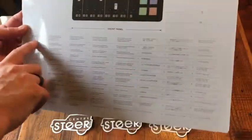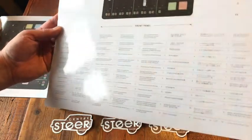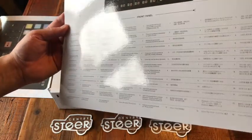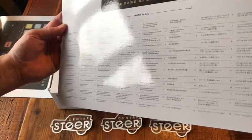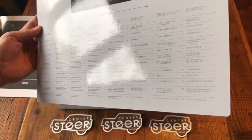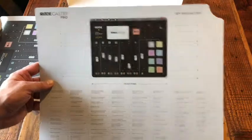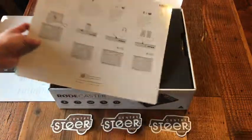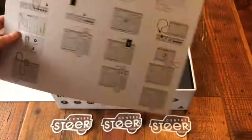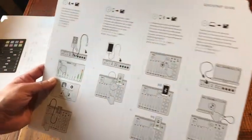The card appears to be in eight languages — I'm going to guess English, German, French, Spanish, Italian, and then Japanese, Chinese, and Korean. That's the front panel card telling you what the different things do. This other one is the quick start guide — it's fairly simple.